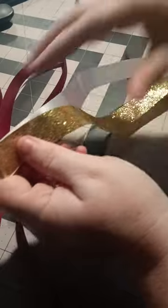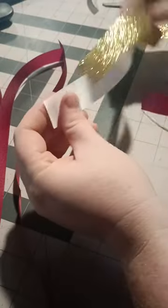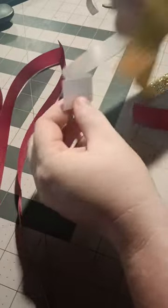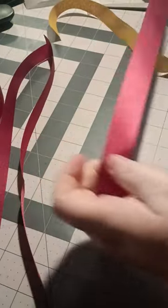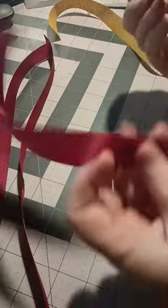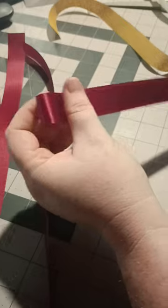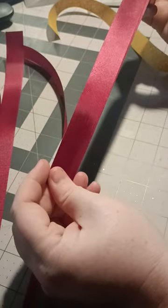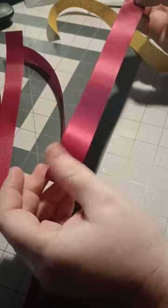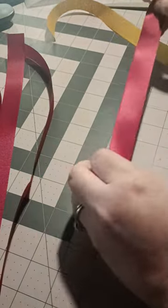I did cut my ribbon — my weaving ribbon, the white and the gold — at 2.5 times the length of the braid. It just barely gave me the length I needed, so next time I may cut it a little bit longer. The wine colored ribbon I cut at 18 inches, and you fold it in half. You're going to need multiple of these for this particular braid.